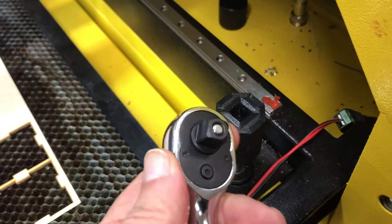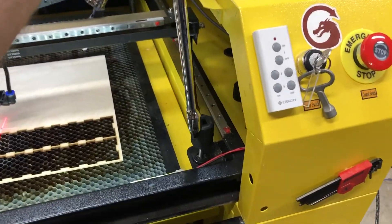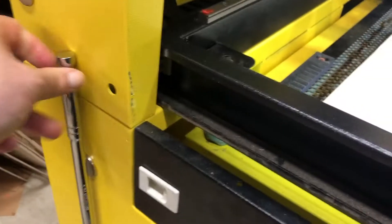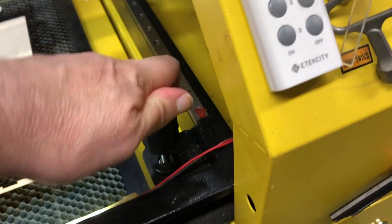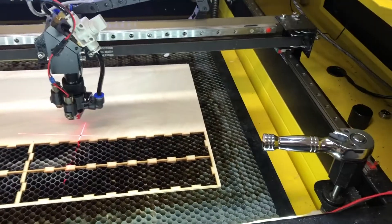It takes a 3-inch ratchet. If I have to move the bed a long ways, I also have a breaker bar I can put on it and have it way up here outside the laser and just spin it really easily. I keep that on a magnet over there.